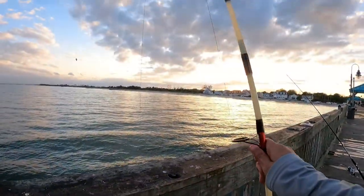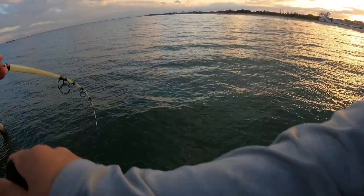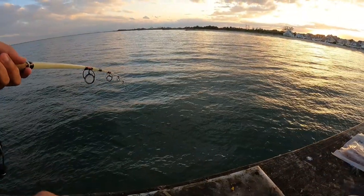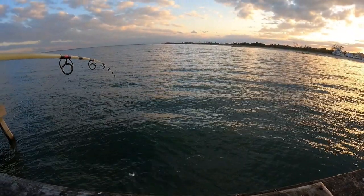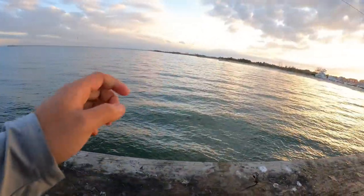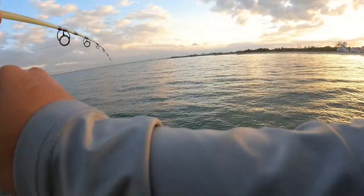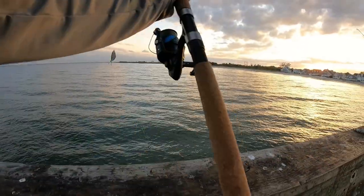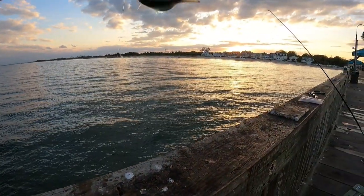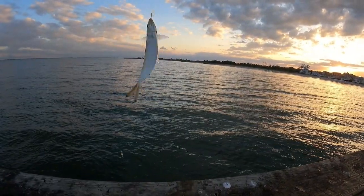We're getting some hits on this rod, probably another bait fish. Let's see what we get this time. Yep, some more bait — actually really good bait right here. I'm going to throw this one back because I don't want him to die on me yet. This is a really good bait fish. These are actually my baits. Sabiki rig never fails to catch some bait fish.